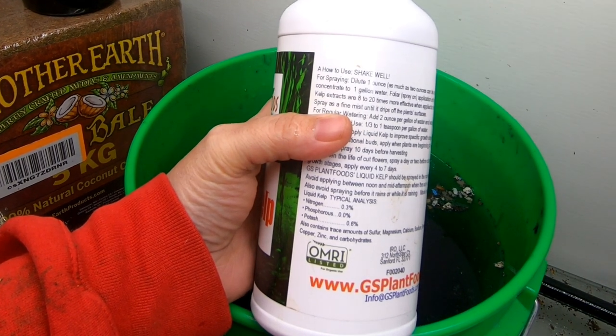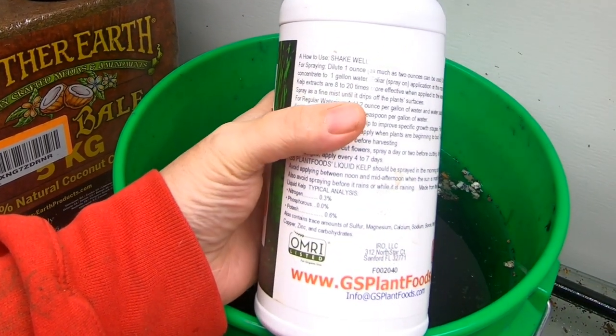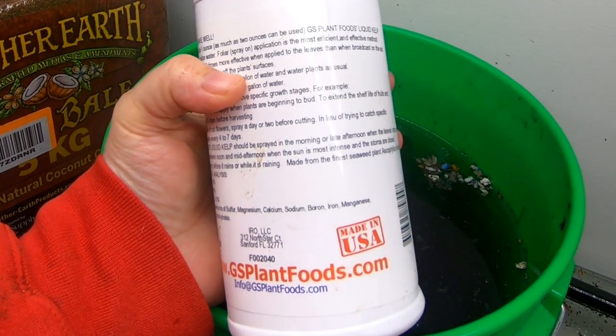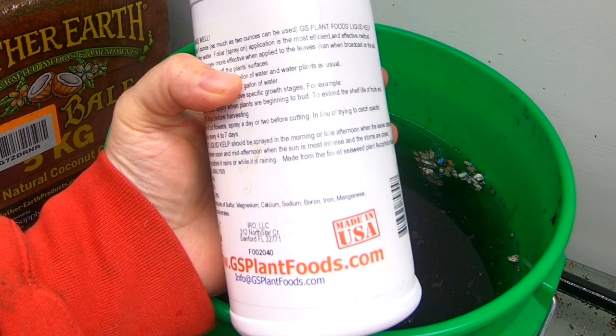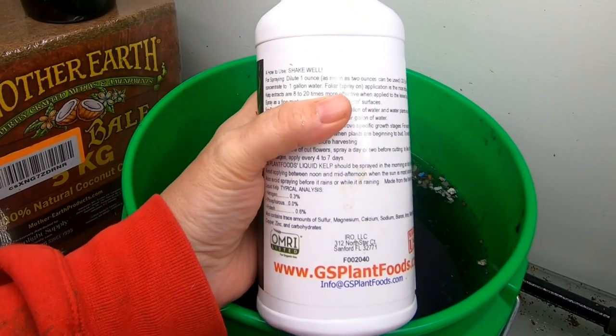You can see it's like a 0.3-0.6 for NPK, and then it has trace amounts of sulfur, magnesium, calcium, sodium, boron, iron, manganese, zinc, copper, and carbohydrates.